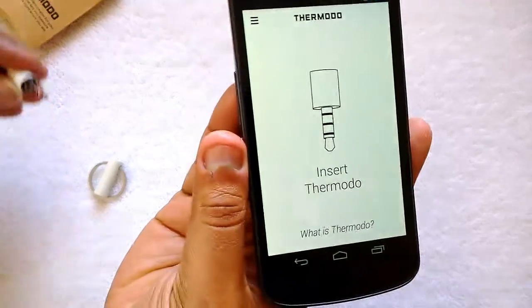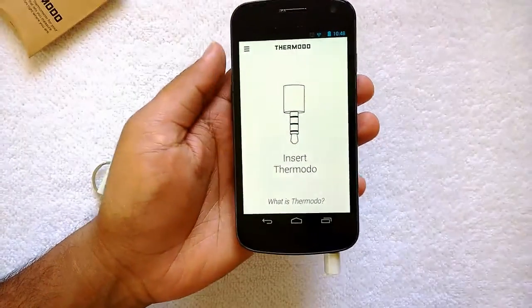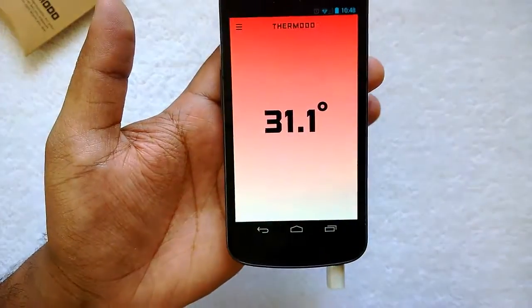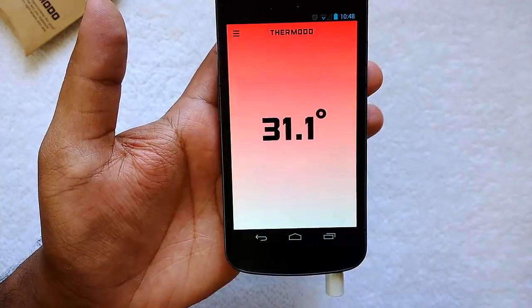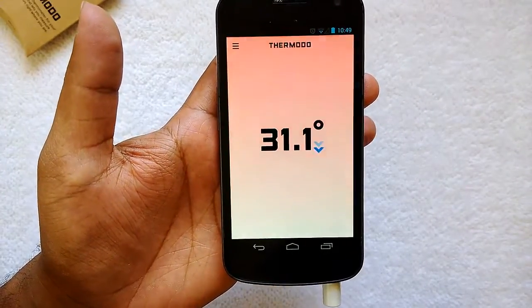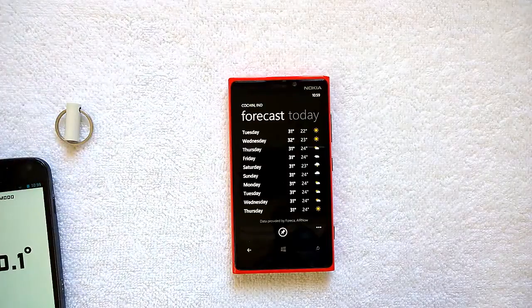We have uncapped the Thermado, so let's insert it into the 3.5mm jack. We've inserted the Thermado — 'Headphone plugged, Thermado is detecting, it's reading the data.' It says the current temperature is around 31.1 degrees centigrade. This is probably accurate — the temperature around here is 31.1 degrees centigrade.